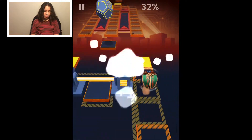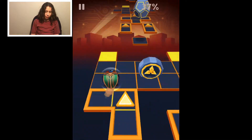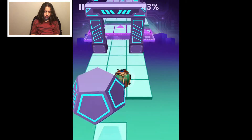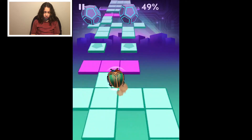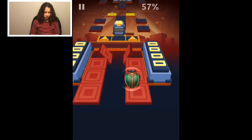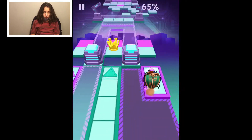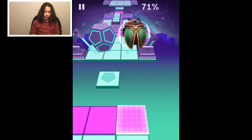I don't like this music very much, but I'm good at the level. Okay, I guess the music's not the worst. Oh, I see how I just could have gotten that. But I hope I can make it in this level without floating.